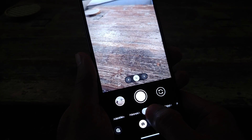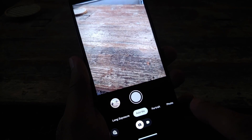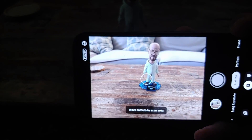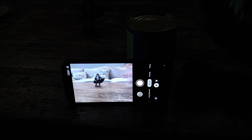Hey peeps, what's up, Manchi here back with another video. In this video I'm going to show you how you can use the AI feature of Add Me on your Pixel 9 series, which includes the Pixel 9, the Pixel 9 Pro, and the Pixel 9 Pro XL. Before you ask me, hey Manchi, what is this Add Me feature?